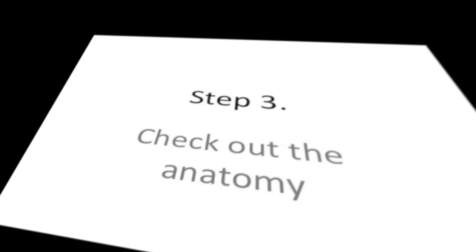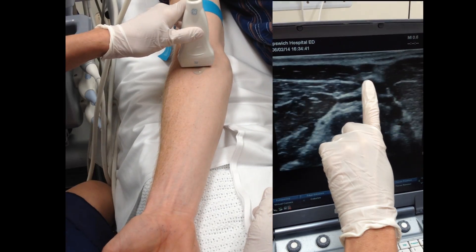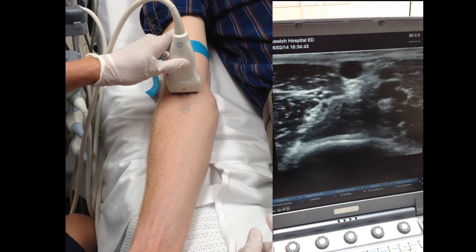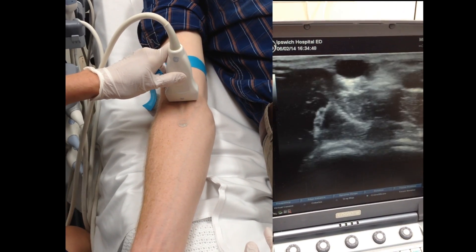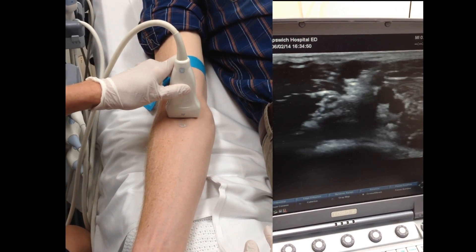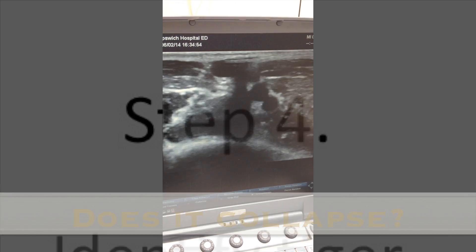Next, survey the territory. Slide the probe up and down the arm, watching the direction of the vein, whether it bifurcates, whether it dives. It's also important to compress the vein to check that it is patent and is in fact a vein.